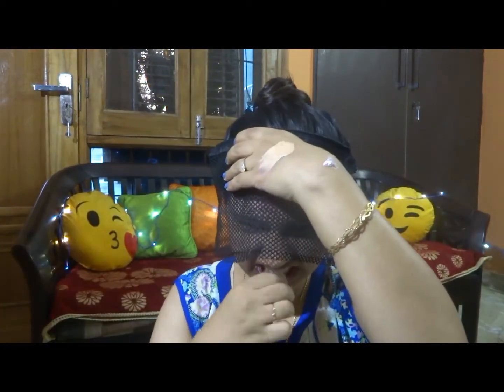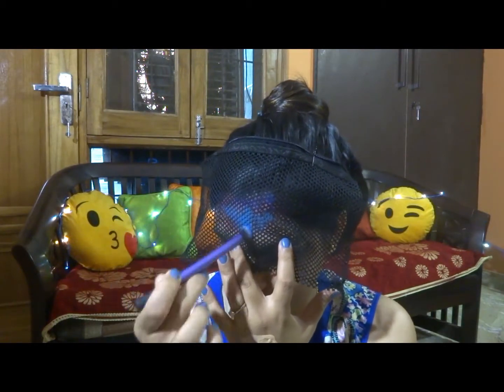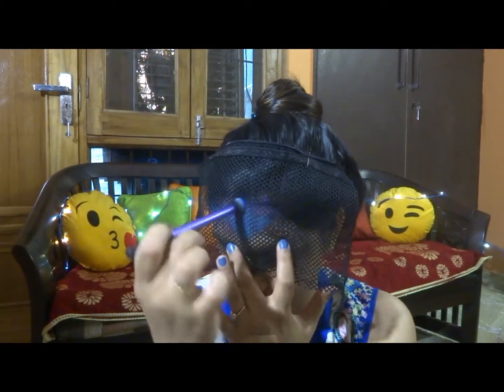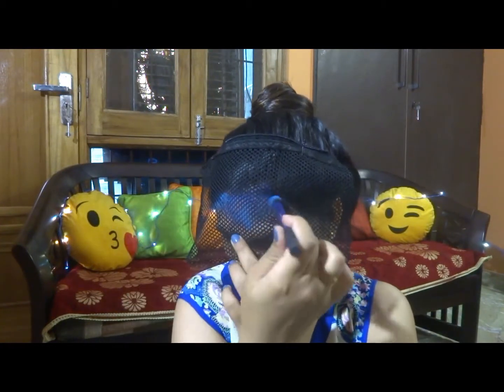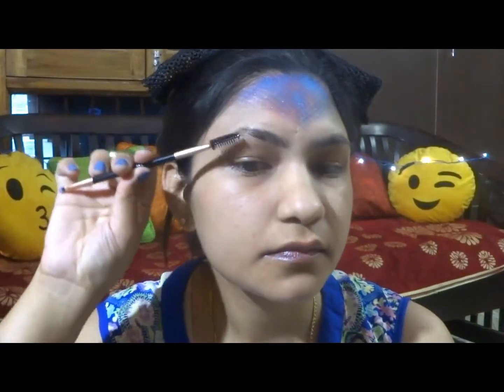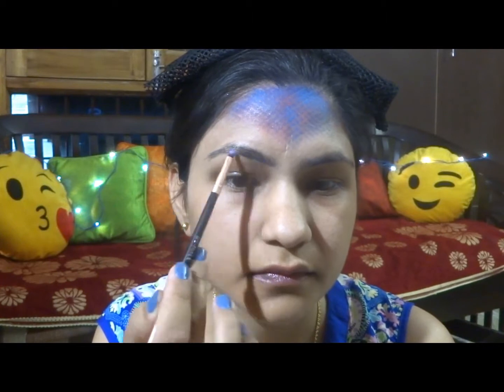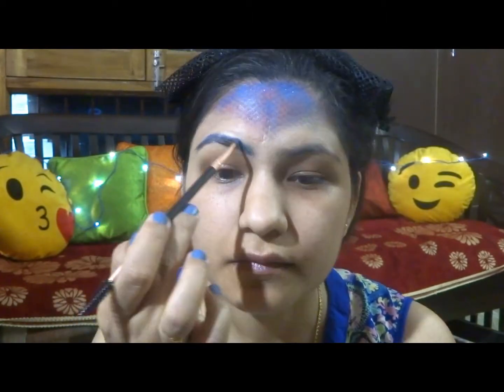Now I am pinning this fishnet with some bobby pins. Applying some dark blue eyeshadow on the hairline and some bright blue eyeshadow in the front. Whatever is left on the brush, just apply that on the edges because we want the edges to be smoother. The orange is popping from within.